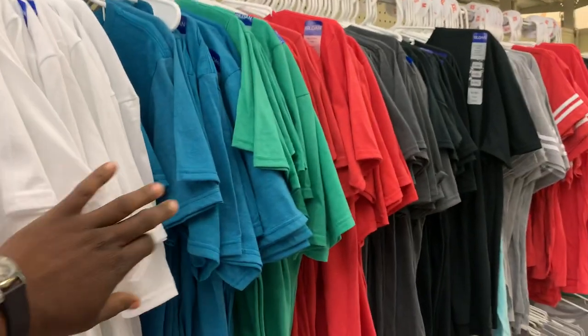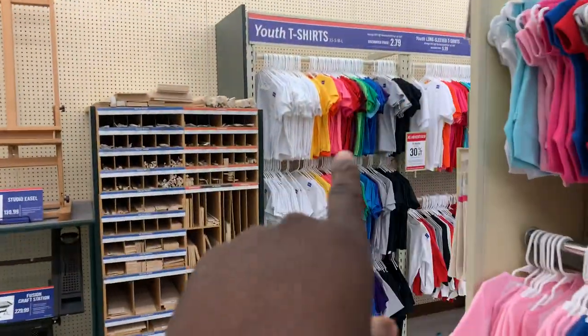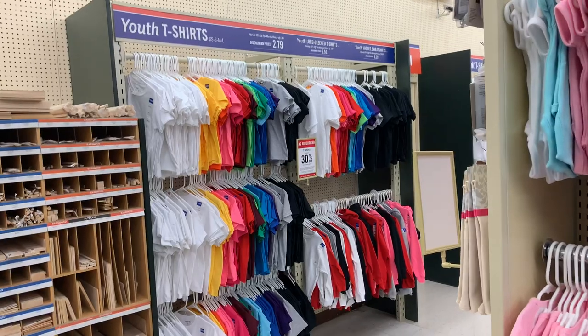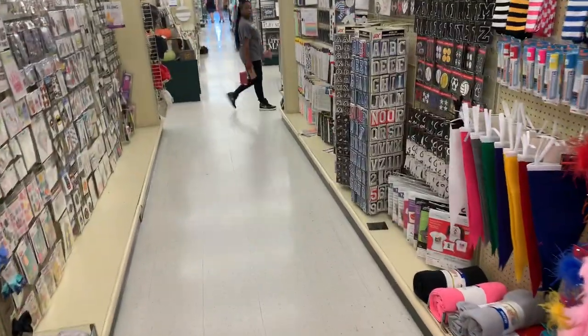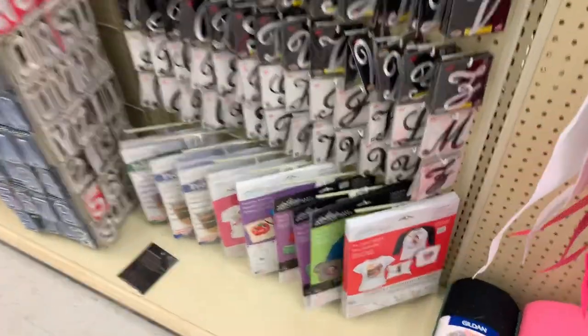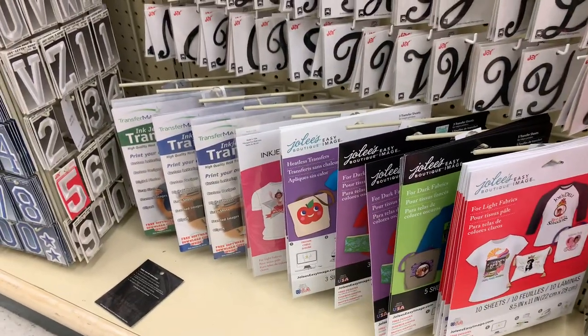They also have blank t-shirts and onesies here in different colors that you can buy. They're selling those shirts for $2.79, so you can test your idea, put it on Facebook, see what the response is like, and get an idea if there's demand. Again, I don't recommend transfers, but it's a good way to test your idea and see if there's a market.